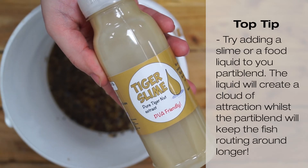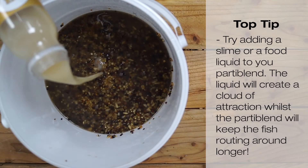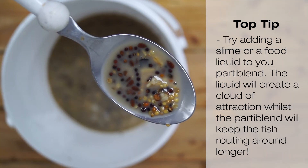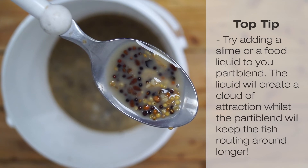Try adding a slime or food liquid to your Party Blend. The liquid will create a milky cloud drawing fish in, whilst the different seeds and tastes will keep them rooting around for longer.